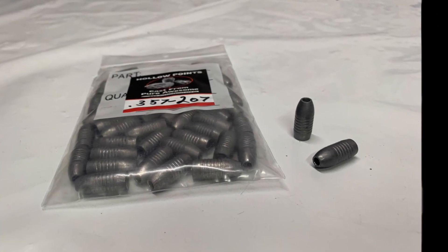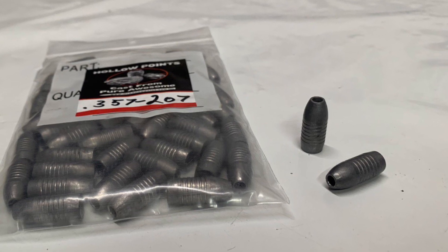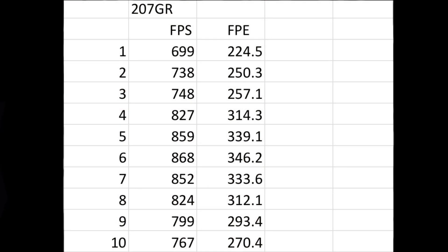Last but not least, the mighty 207 grain hollow point slugs, which also hand load very nicely. Shot number one: 699 feet per second, 224.5 foot-pounds of energy. Things ramped up to 868 feet per second and a whopping 346.2 foot-pounds of energy. We ended with shot number ten still at 270.4 foot-pounds of energy.